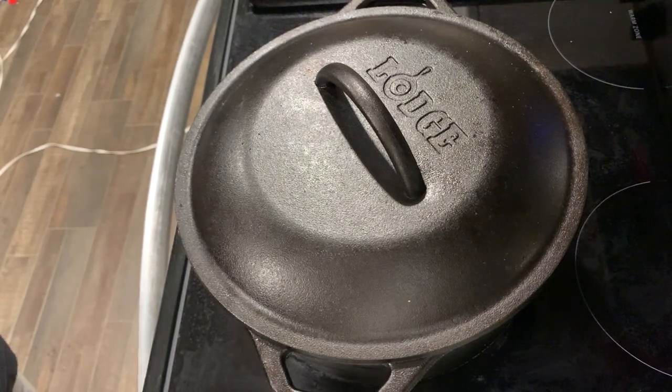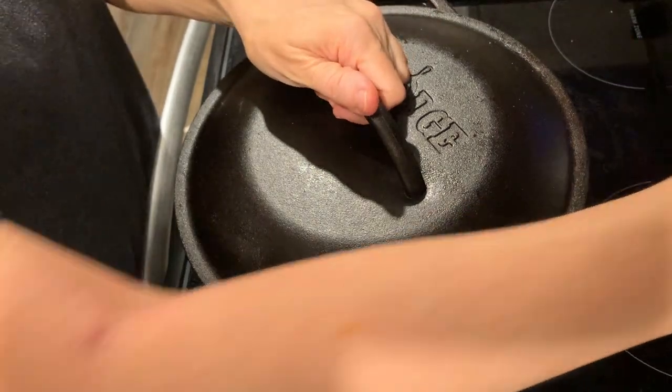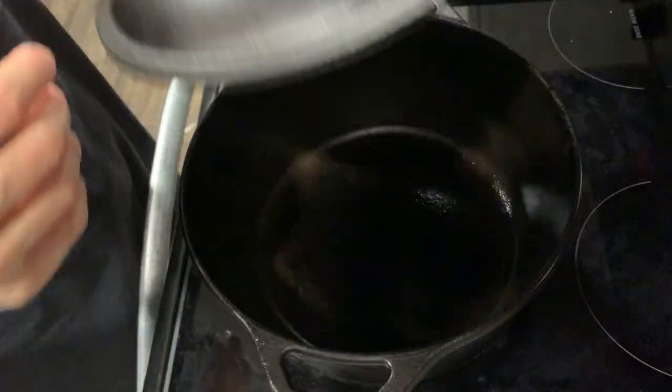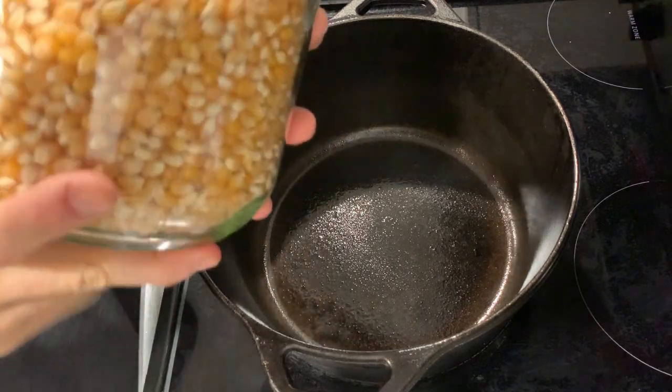Hey everybody, welcome back to the channel. This is Melissa with Freedom Homesteaders, and today I've got a treat for you. We're diving into the world of mouth-watering snacks with a twist: Dutch oven popcorn and delectable organic caramel corn.